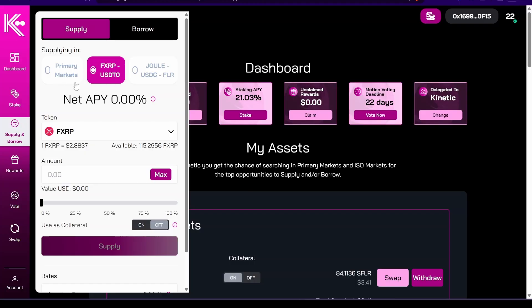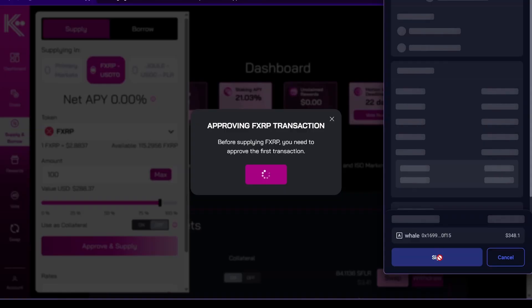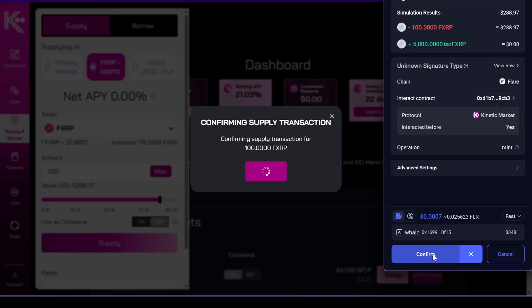I think that once the fXRP market matures, they'll probably move it into the primary markets. Let's say that we're going to lend 100 fXRP. Press approve on supply — first you approve the spending and then you sign the transaction and confirm.